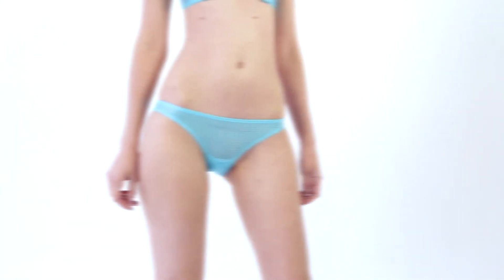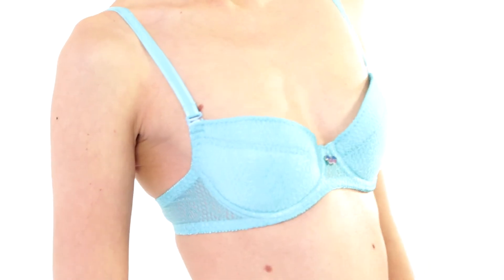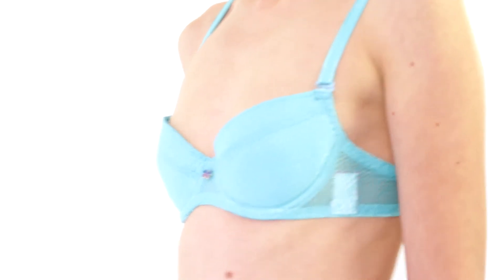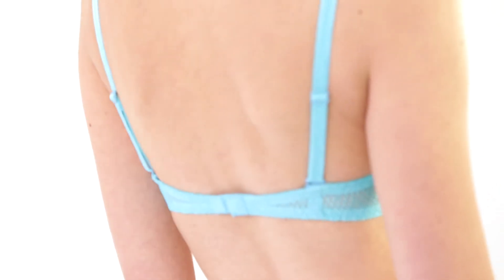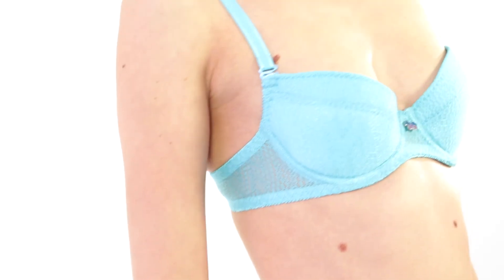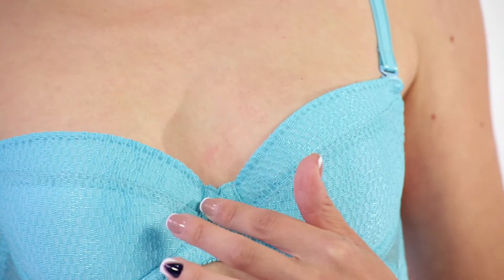We'd like to present you a padded wire bra made of soft jacquard fabric. Curved seams shape the breast and provide the best fit. Cups, topped with cotton inside, have removable cookies adjusting the size. The front part has a nice butterfly pendant.